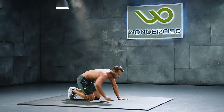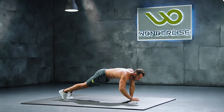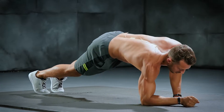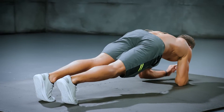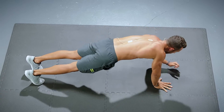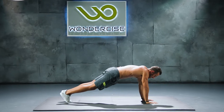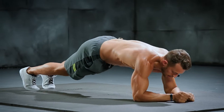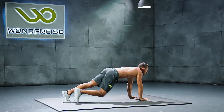Next we have elbow plank up-downs. You're gonna start in an elbow plank and come onto your hands. We're counting up to ten reps.